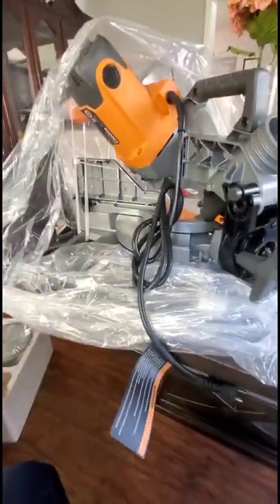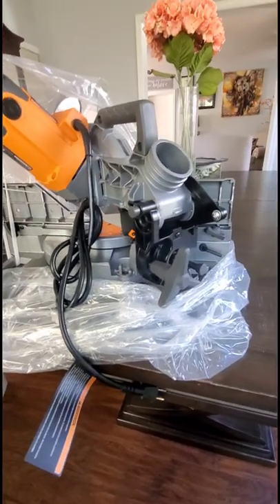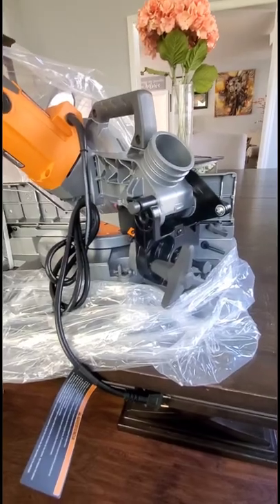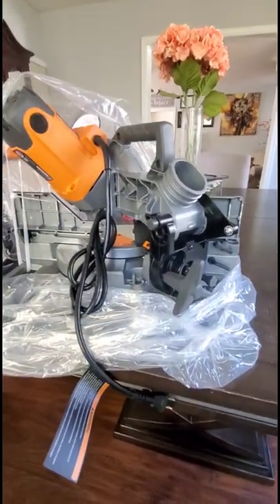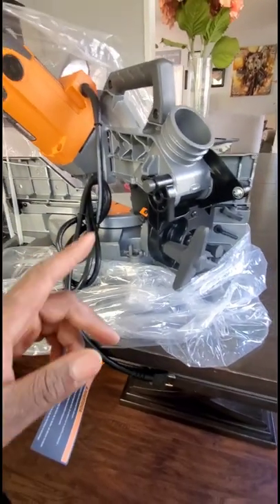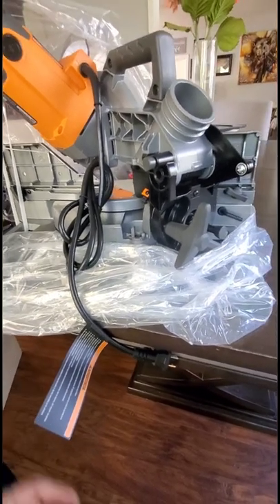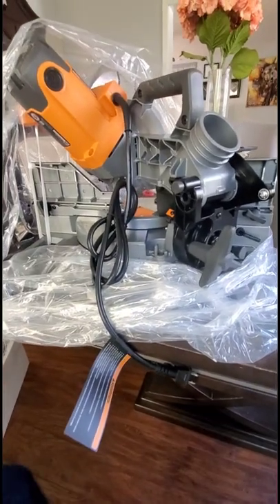It's corded. I was looking into the battery-operated ones, but that's just an extra expense — you have to get the batteries, and some of them take two batteries just to power it. If you're using something like this, you want to be plugged into a wall and get all that juice.